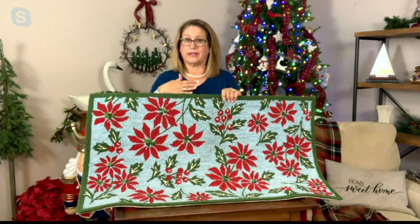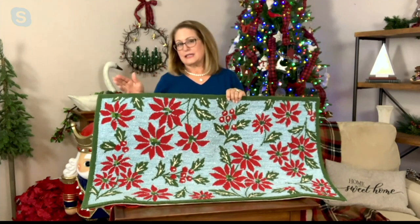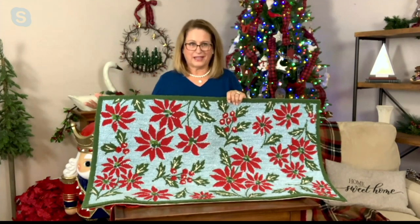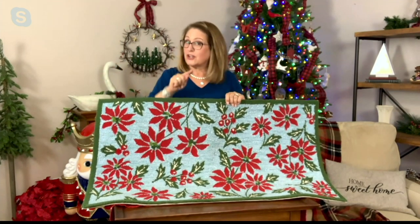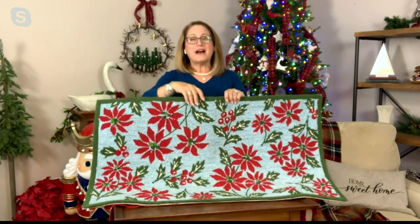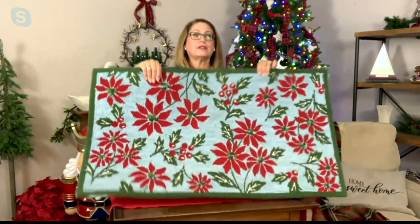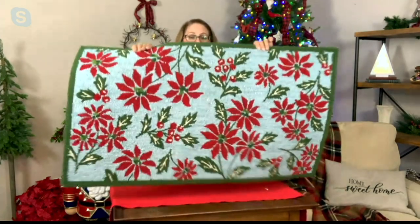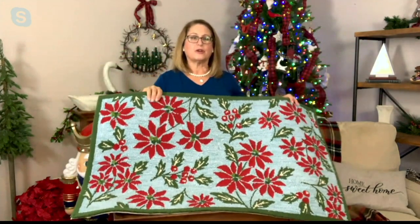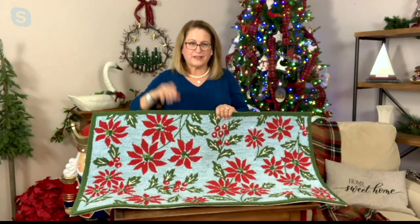As a front doormat, these are so durable because of the polypropylene. If the kids are out playing in the snow and come in, or they get mud on them, just let it dry off. You can take a broom, vacuum them, or shake them out. Really easy to clean, super durable, really soft.